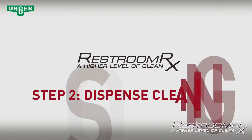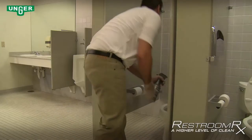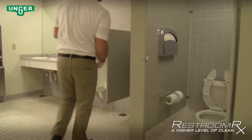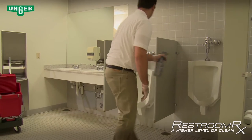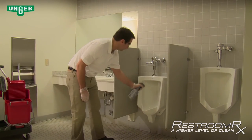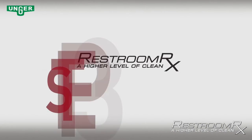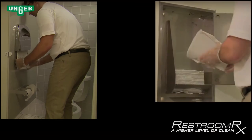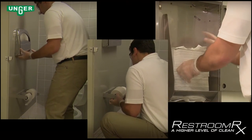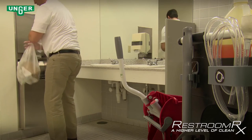Step 2 — Dispense Cleaning Solution: Spray cleaning solution inside and around all urinals, toilets, and sinks. Be sure to let the solution dwell for the proper time as recommended by the manufacturer before rinsing or wiping them down. Step 3 — Replenish Supplies: Replace all toilet seat covers, hand towels, and toilet tissue. Refill all soap dispensers and empty the trash cans.